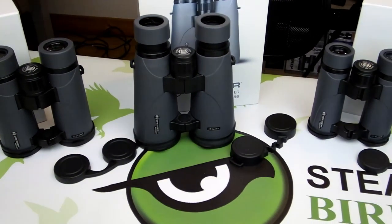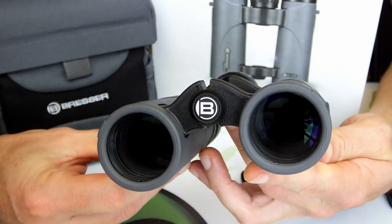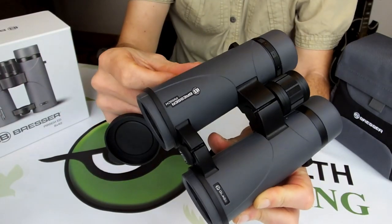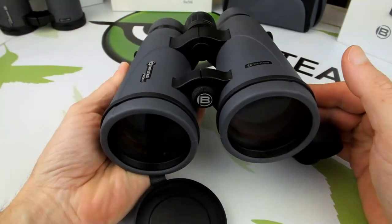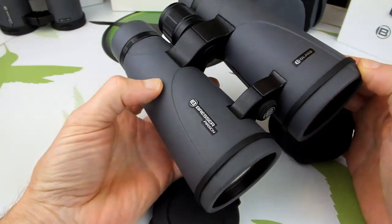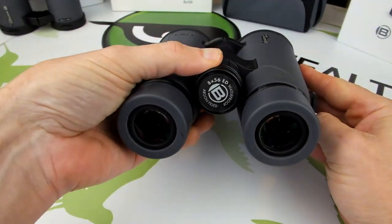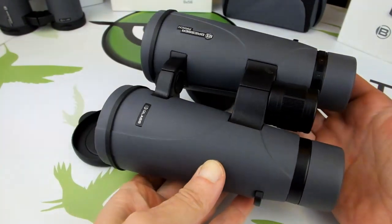Containing five different models spread between three different size categories, ranging in size from the easy to carry, take-anywhere 34 millimeter versions, to the standard sized 42 millimeter options, and a large 56 millimeter low-light performer, the Persch ED range from the German brand Bresser is a high performance series of binoculars with an excellent price-to-performance ratio designed to meet and indeed exceed the needs of even the most demanding users.